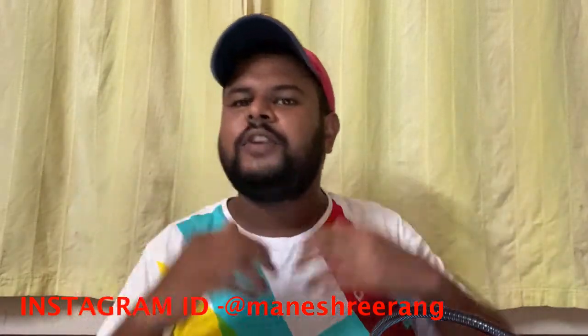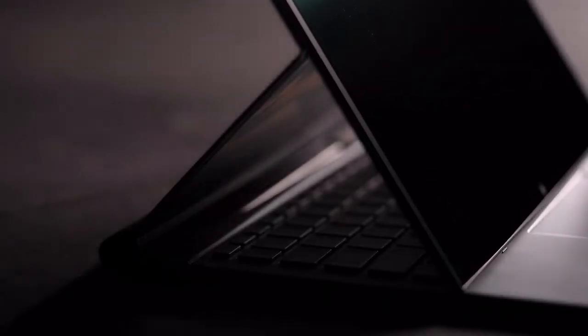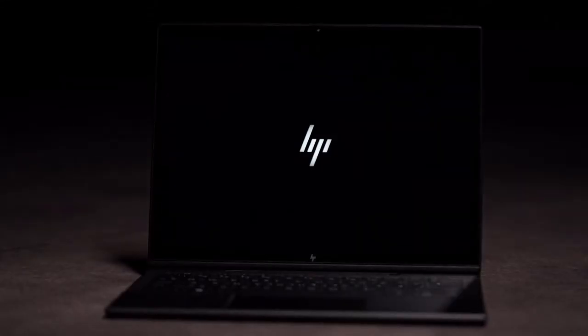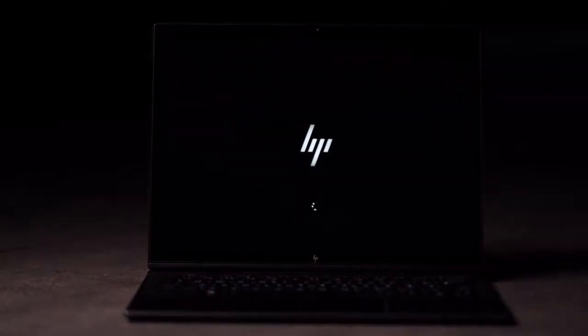Hello and welcome to another vlog. Today's vlog is all about the HP Elite Folio. The gentleman at Unbox Therapy has given us a great unboxing video of this beautiful premium notebook, but they have missed some intricate details which, from a customer's point of view, are necessary while buying such expensive and premium notebooks. So I've put together a video covering all those intricate details and things you need to see before buying.